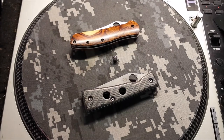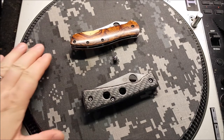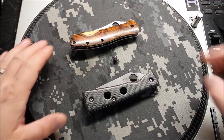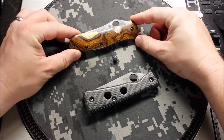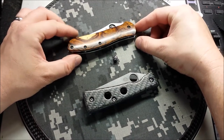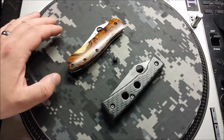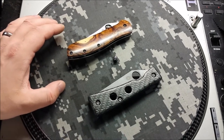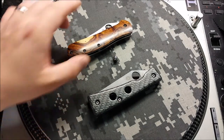Hello out there in YouTube land, Rival here, thanks for stopping by. We've got just a good old-fashioned pimp job video on the turn today. I'm happy to say these are two Spydercos I have not worked on in quite some time, so it was fun to work on something a little bit different from what I've been doing a lot of lately, which is anodizing titanium and stuff like that.